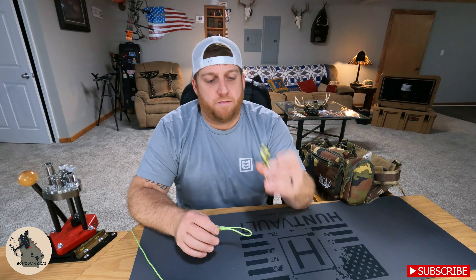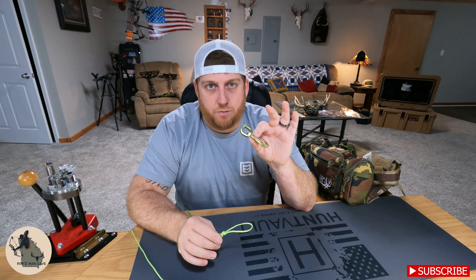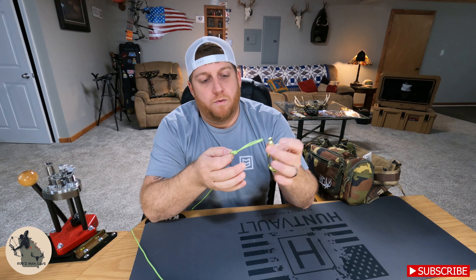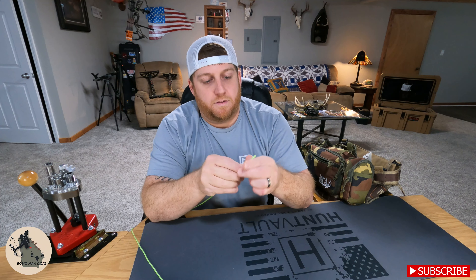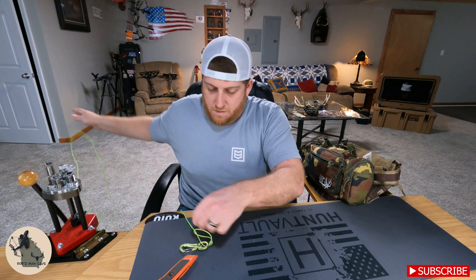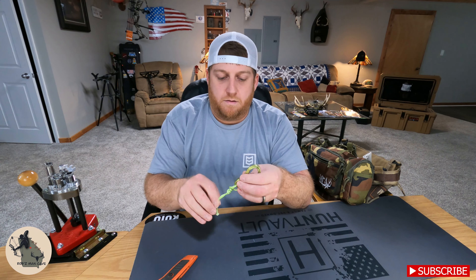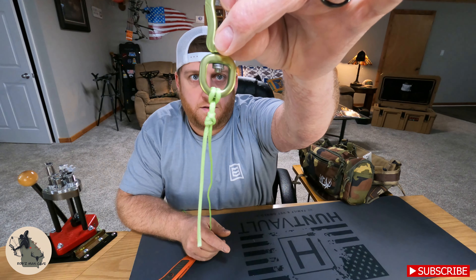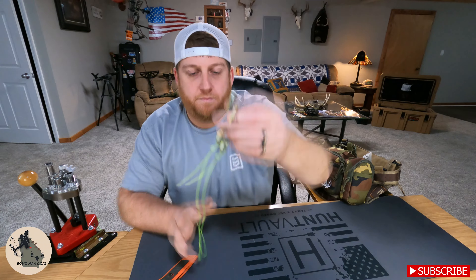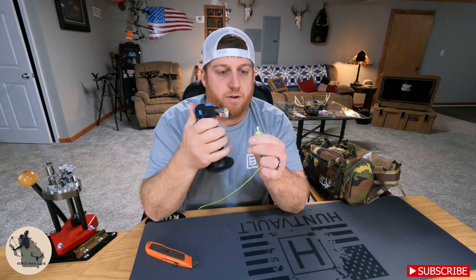For the clip end of the Dyna Glide, what I've done is I've tied a scaffold knot on one end. I wanted to make this removable without having to untie or retie the knot, so I'm going to girth hitch the big loop of the scaffold knot onto the Dyna Glide. Once I get it girth hitched, I'll tighten up the scaffold knot. Now you can see the girth hitch around the clip and then the scaffold knot below it. I'm going to cut my excess off and burn the end.